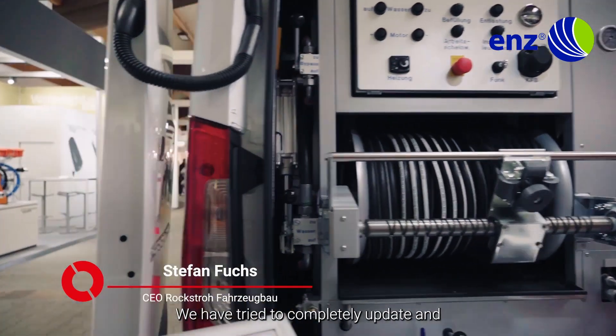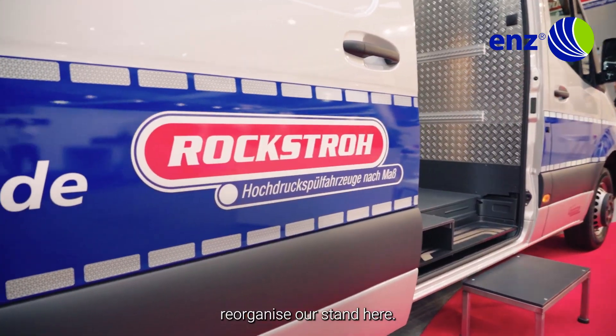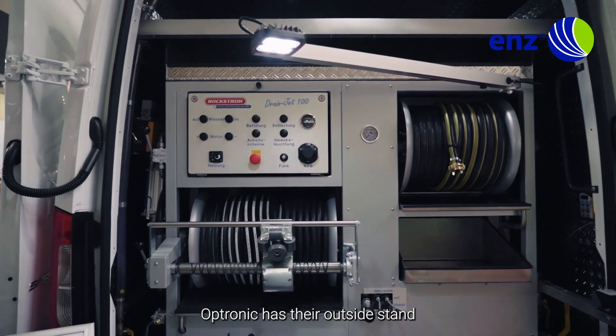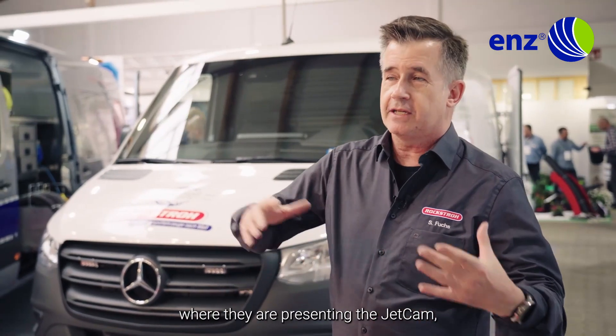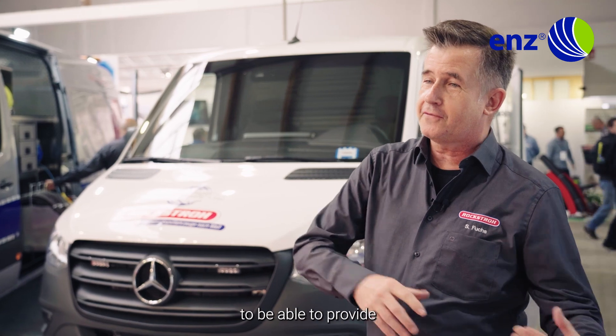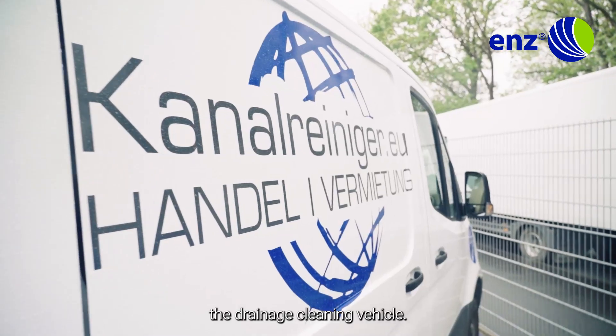After missing four years of Rokatec, we are so happy to be here. We have tried to completely update and reorganize our stand. We are here together with Kanalreiniger.eu. Optronic has their outside stand where they are presenting the Jetcam, and we have been lucky enough to be able to provide the drainage cleaning vehicle.